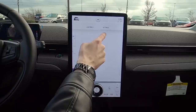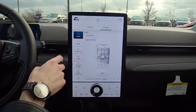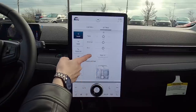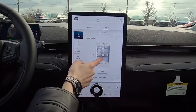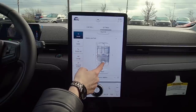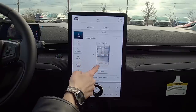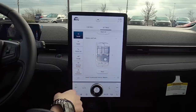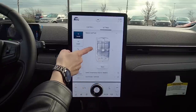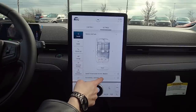Jumping into basic settings, starting with Sound. We can select treble, mid-range, and bass, and reset them. We've also got balance and fade — you can drag and drop where you'd like the sound position, select just the driver if you want, and press reset to return to the system default. Further down we've got speed-compensated volume and surround sound.